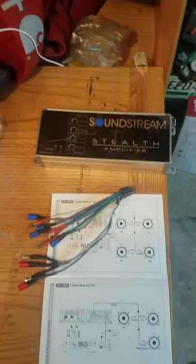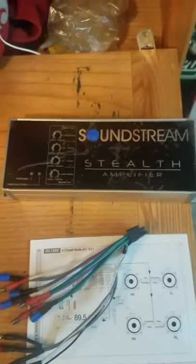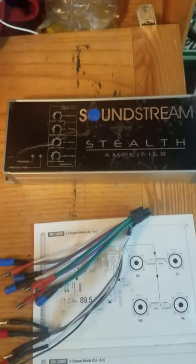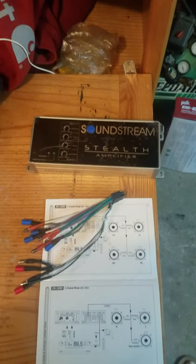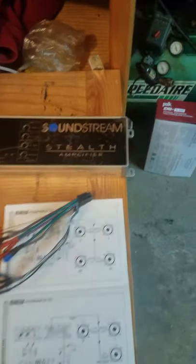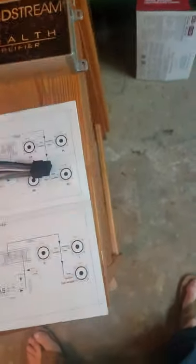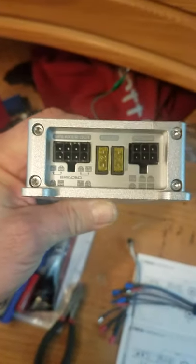I'm going to discuss amps for cars — this one's actually going to be a motorcycle that I'm installing it in. This is going to be the Sound Stream amplifier, the 1200 ST4, which represents 1200 watts peak. I'm just going to show you one or two quick things. With this amp, because it is very compact — as you can see it in my hand — it's not a huge amp, which is why I'm putting it on my bike.